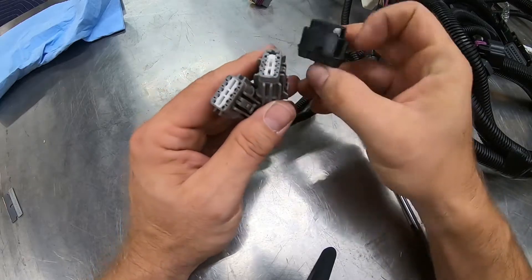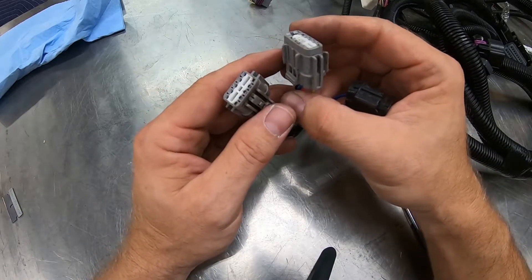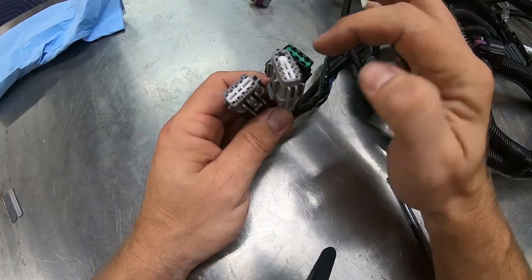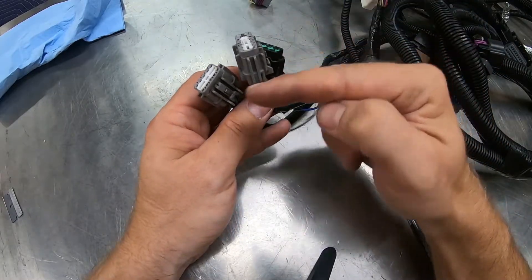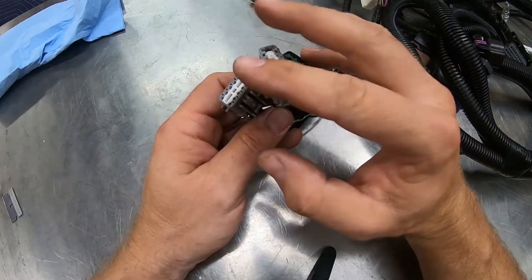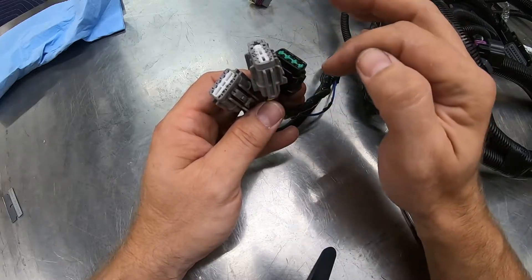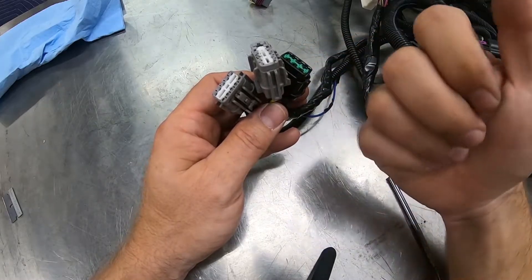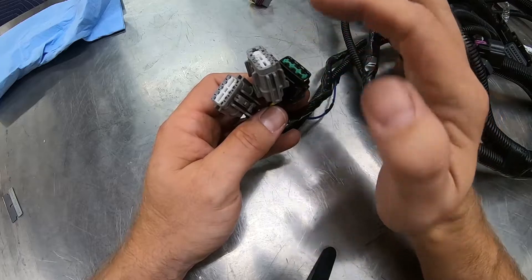Even though these three connectors are the same between a G35 and a 350Z and are in the same spot in the engine bay, the wires are not all in the same locations on both cars — you can't swap harnesses. If it's a 350Z, the pins will be in a different location than if it's a G35. That's why when we sell this harness, we don't supply these connectors already pre-pinned. You reuse the connectors from your harness and put the wires in the correct spot, whether your car is a G35 or a 350Z. That's covered in the instructions.